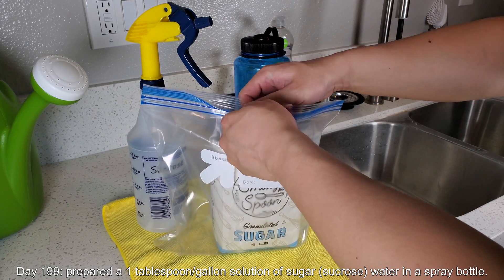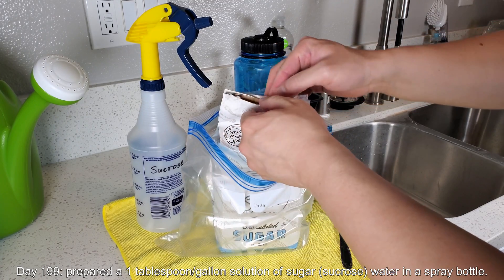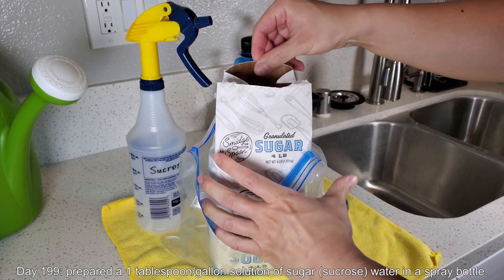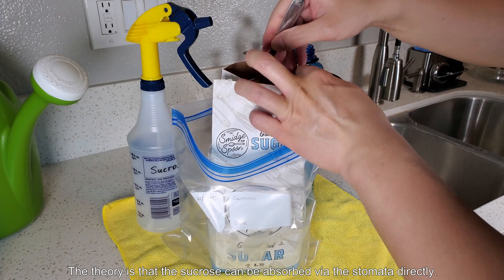It's day 199 of this Growing Avocado Trees from Seed series. On this day I did a little prep work to get sugar water in a spray bottle so I could spray sugar water all over the leaves of my plants.